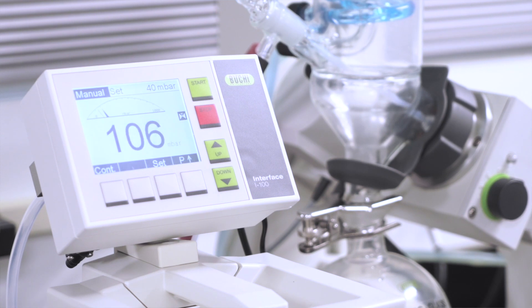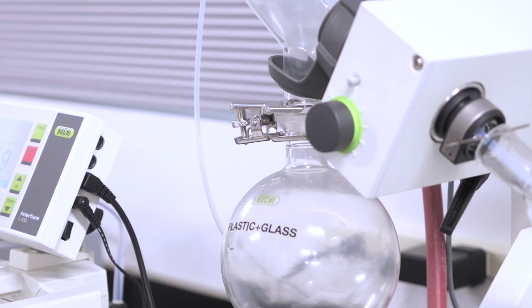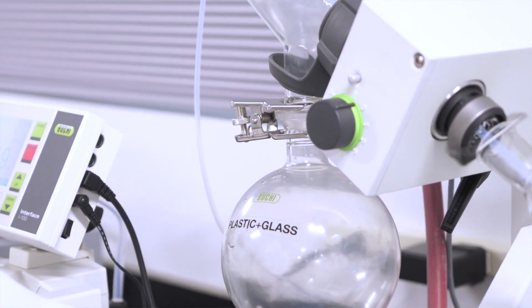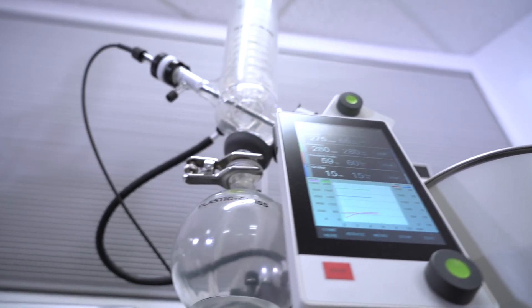The I100 interface serves as a vacuum controller but cannot control other parameters. On the R100, each variable requires interaction on the respective peripheral.